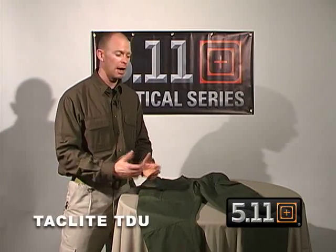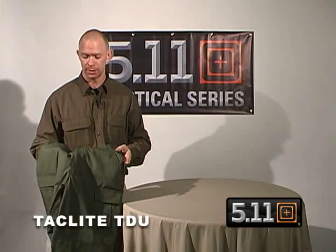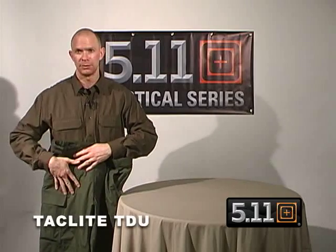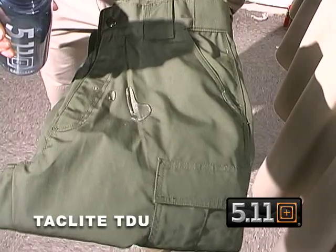A very successful product for us at 5.11 Tactical has been our TDUs. Based on numerous requests to make a lighter weight version, we're introducing the TacLite TDU. Now at 6 ounces versus 8.5 ounces, it features a 65/35 poly-cotton ripstop material and is Teflon coated to resist stains and soil.